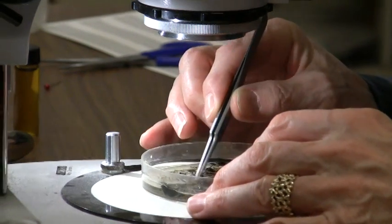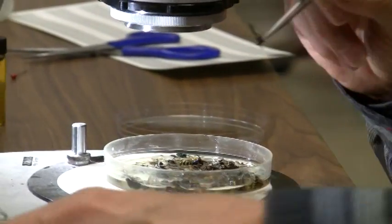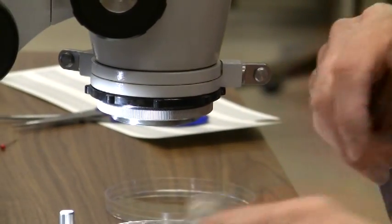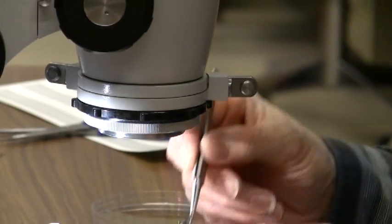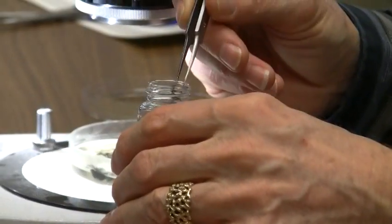So if you do find something that looks interesting, just pick the specimen out and then drop it into the vial of alcohol. The label is already in there, so you're going to know where that's come from. There's another nice waspy-like critter here — you can simply drop that into the vial as well.